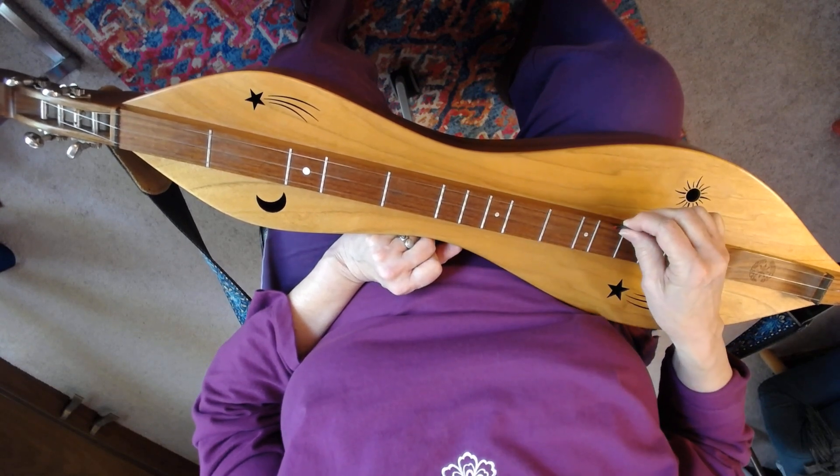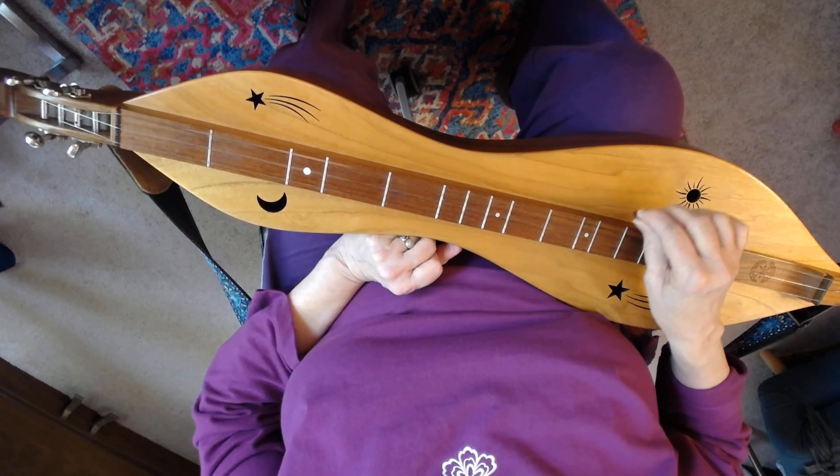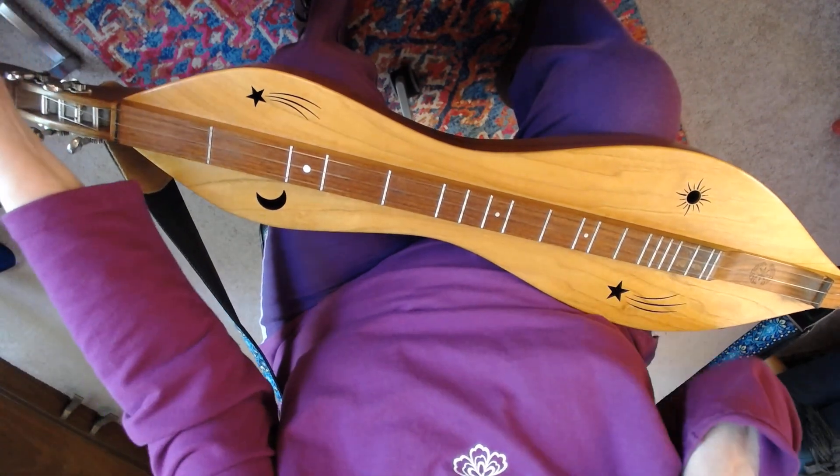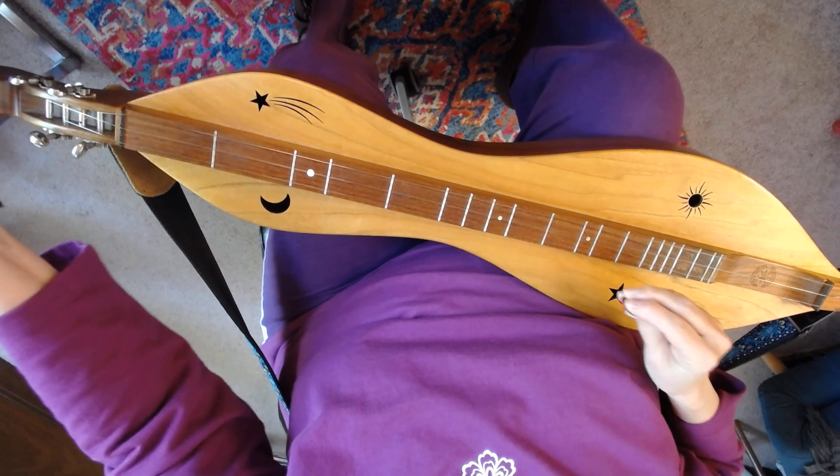The pattern is: pick the bass, strum out, and back. Pick bass, strum out, and back. We're gonna do this for about a minute and a half, and you can run it back if you like.